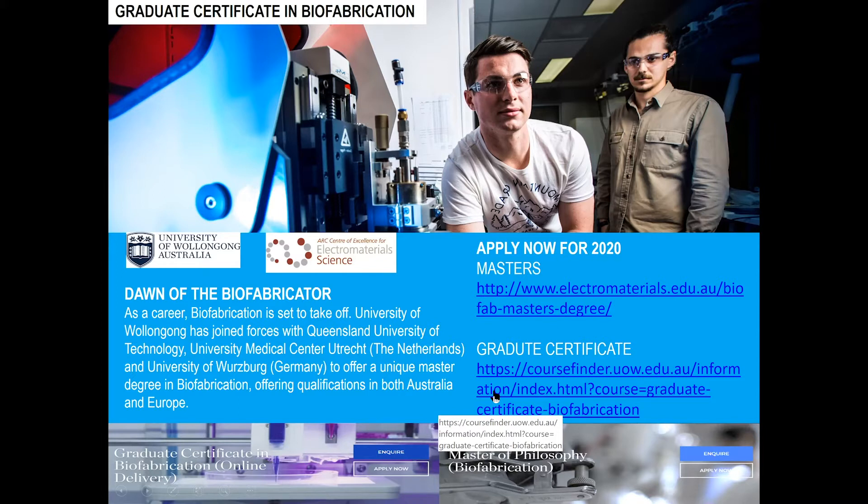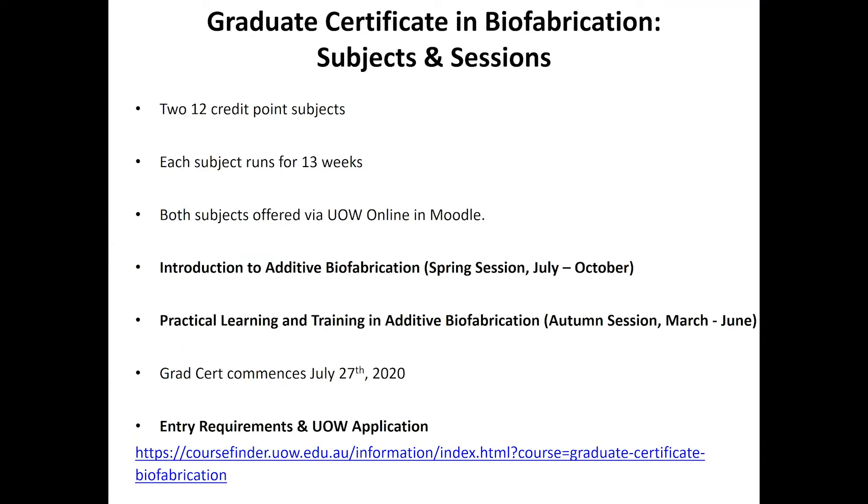We also have a Masters degree with a link there — that's a course involving a research project and thesis, but I won't talk about that today. The purpose is to give you information about this graduate certificate in biofabrication. It has two subjects, each running for about 13 weeks, delivered online via the Moodle platform. The first subject is AIM 900, Introduction to Biofabrication, running in the spring session.